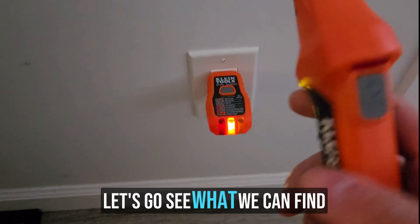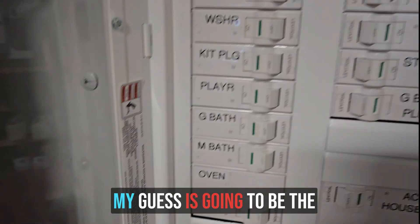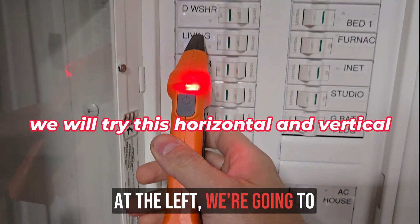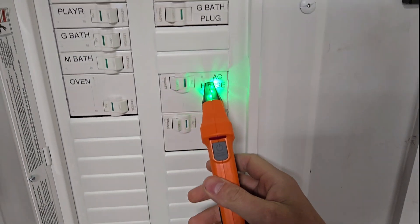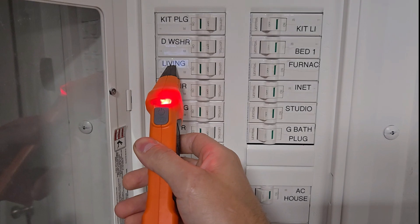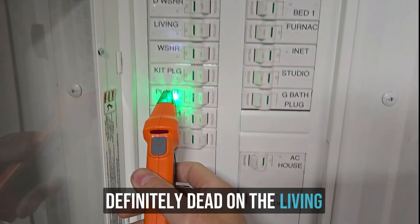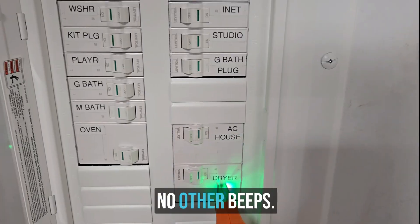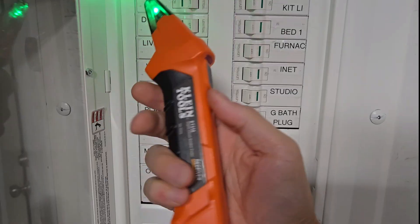Let's go see what we can find at the panel. We've got our panel here. We're going to start at the left and cycle through all of our breakers like this, all the way down and back up. It seems to think it's the living room — dead on the living room. No other beeps. It's pretty accurate. Let's try the bathroom.